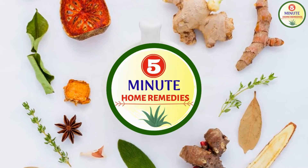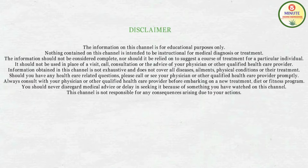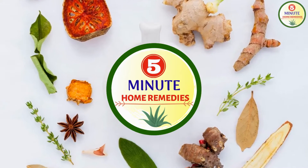But before moving ahead, if you haven't subscribed to the channel, please subscribe for such amazing health related informative videos.